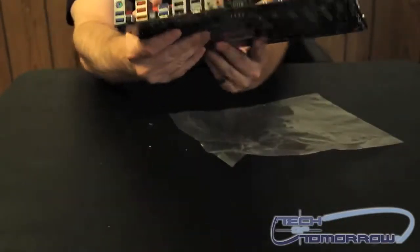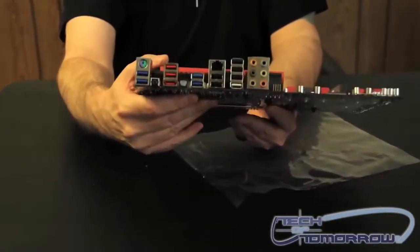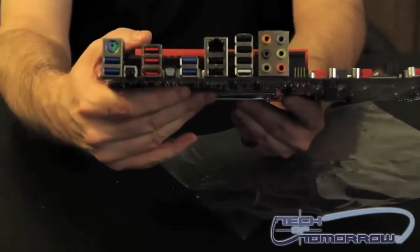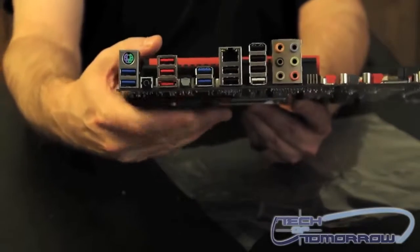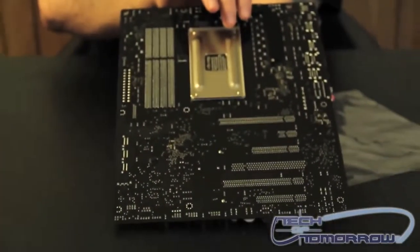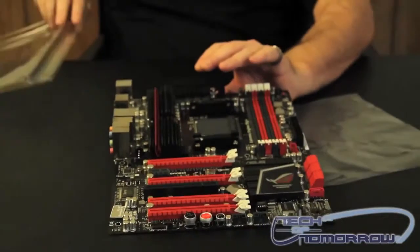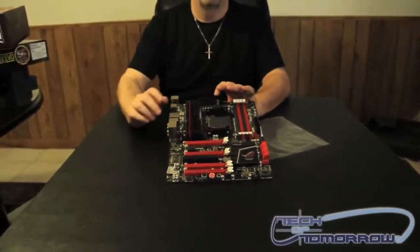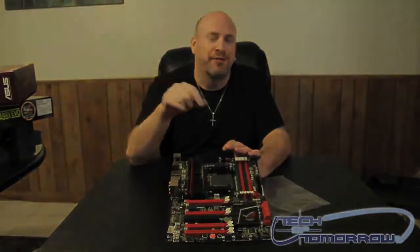Here's all the stuff in the rear I/O. You can see it's got a combination of USB 2, USB 3, and eSATA — a lot of good stuff there. We'll have a full review of this coming in the next few days, but this was the unboxing of the Asus Crosshair 5 Formula motherboard. I'm Elric Ferris — look for the full review here soon on Tech of Tomorrow.